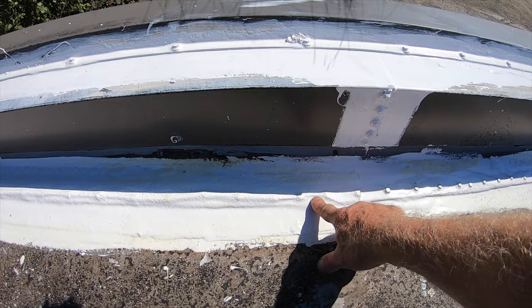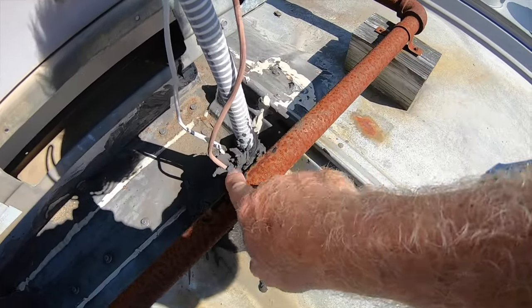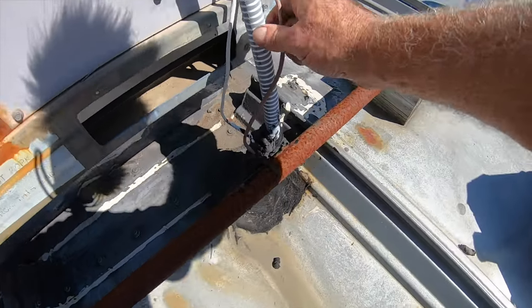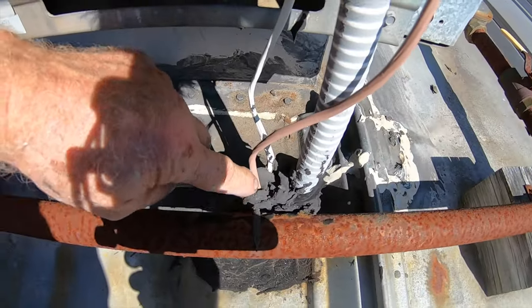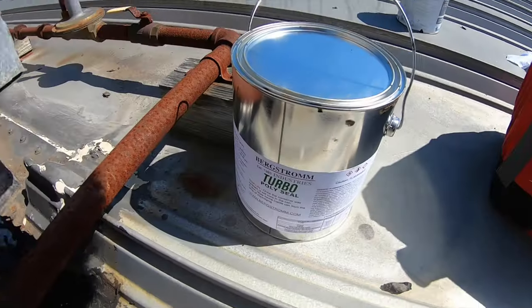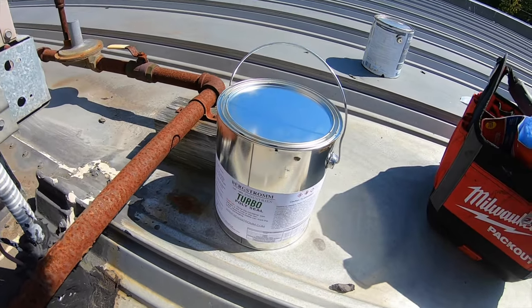Over the bolts and everything — this is a pitch pocket where the water comes through and the lines come through. Look, water can just go through where this line is. I'm going to use a turbo poly seal to fix this.